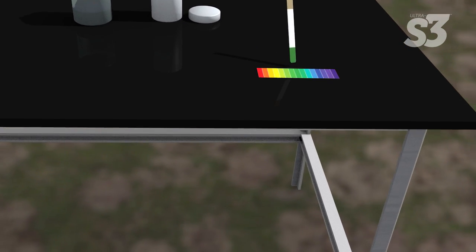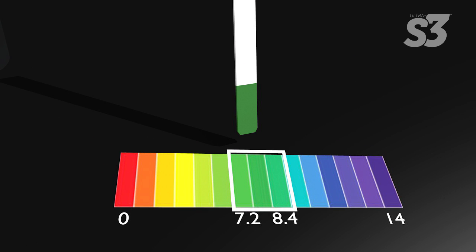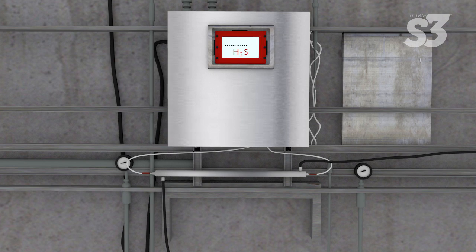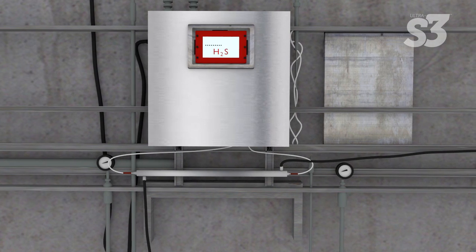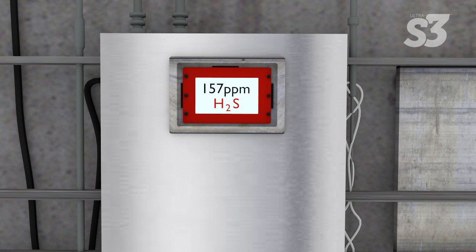For optimal results, the water must have a neutral pH of 7.2 to 8.4. In the next step, measure the concentration of H2S with the appropriate equipment. The target range is greater than 15 parts per million.